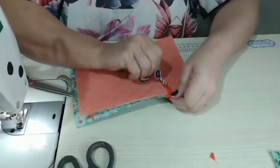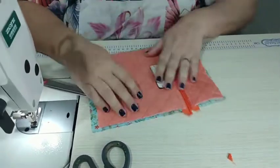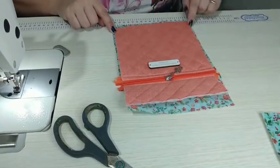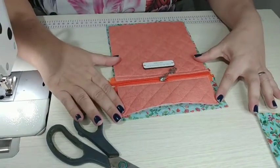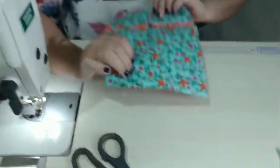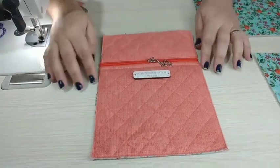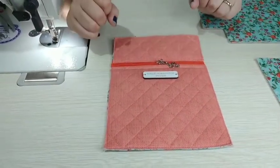Seguro aqui e puxo. Agora vou fazer uma costura a toda volta para poder prender esse forrinho aqui no bolso. Pronto — fiz a costurinha a toda volta e aproveitei e refilei todo o excesso.